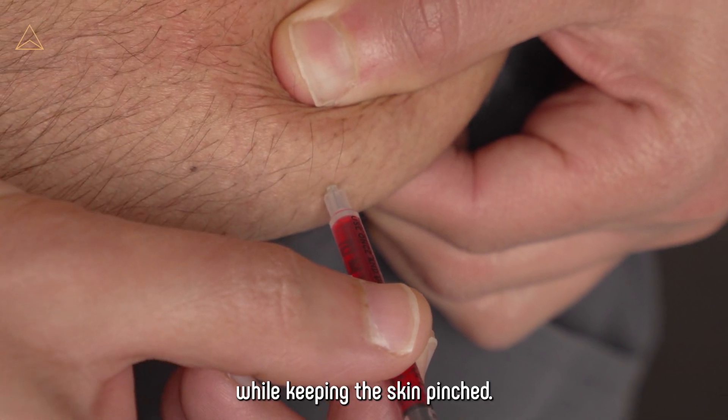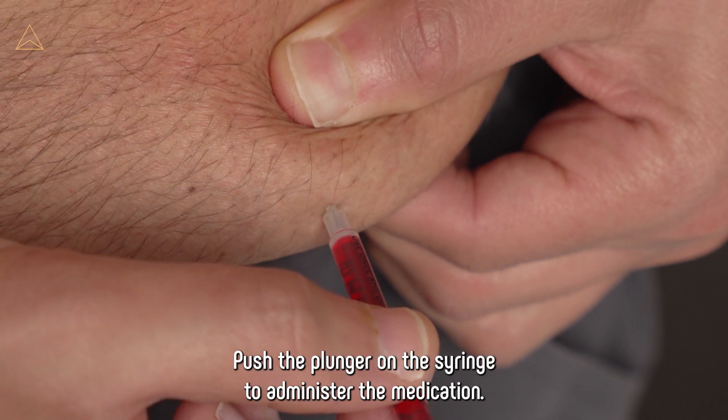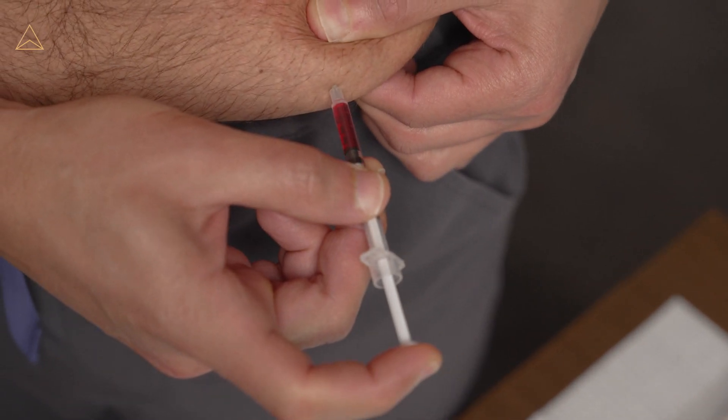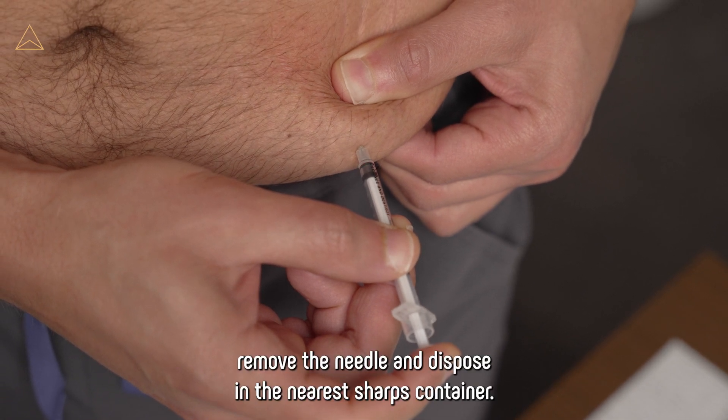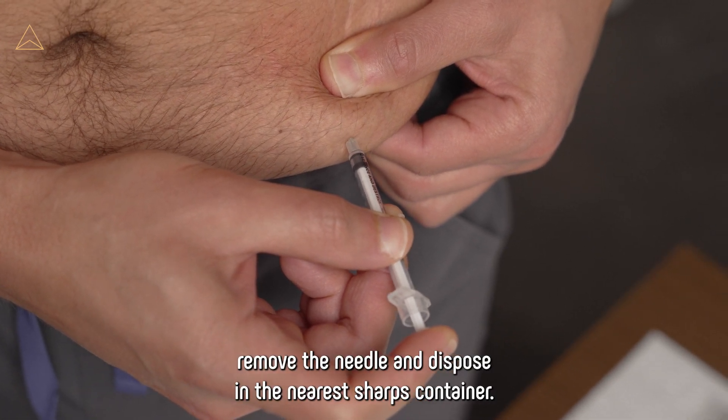While keeping the skin pinched, push the plunger on the syringe to administer the medication. Once all medication is pushed into the subcutaneous tissue, remove the needle and dispose in the nearest sharps container.